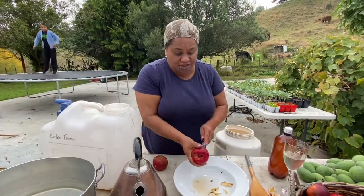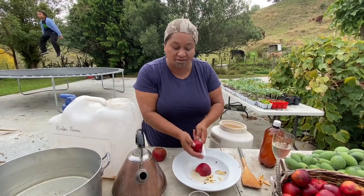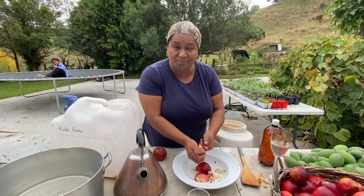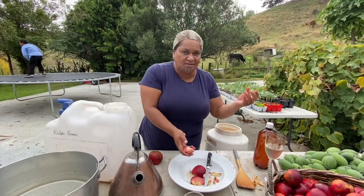Now, before I forget to tell you — when you've finished filling up your container and just covered it with water, put it and store it away in a dark, cool place, and forget about it for a year. That's what I suggest. Make heaps so that you don't have to worry about waiting another year.